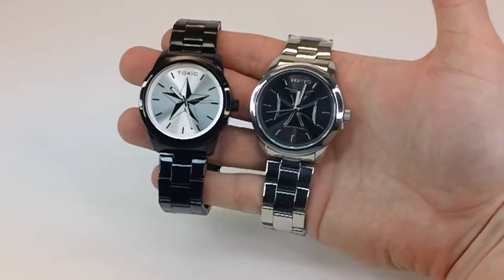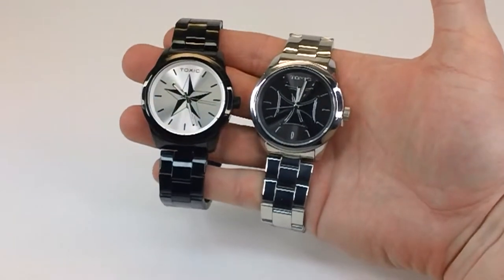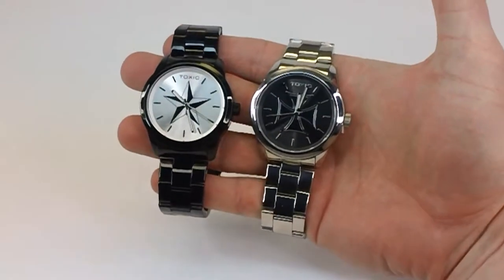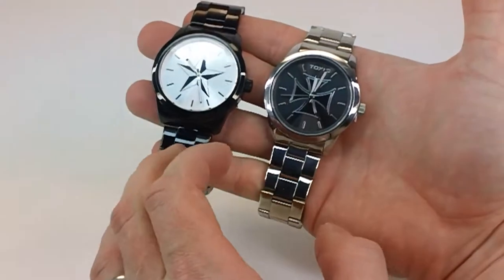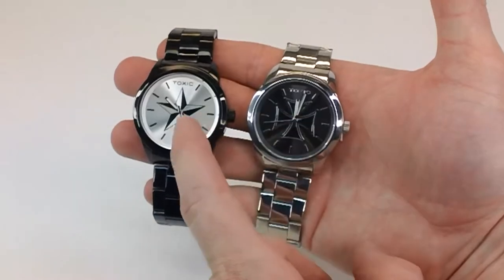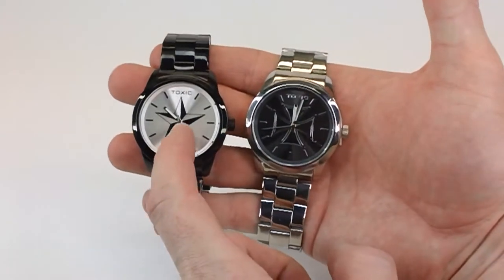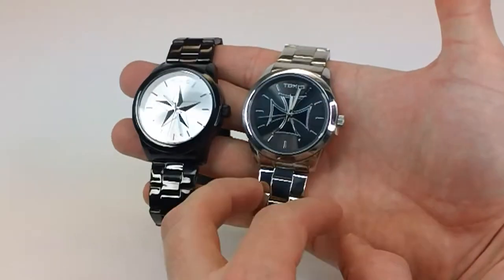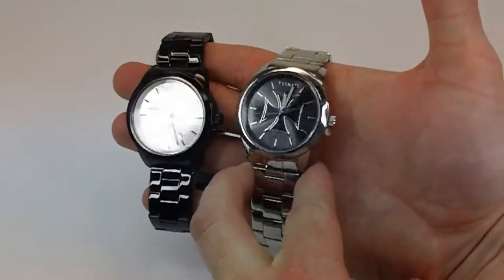Today we're taking a look at a couple of the Toxic TXL-30040 models in this collection. Most of these have different options — you get the IP plating and you get the stainless steel, and they have a variety of different designs on the dials. Here you have that nautical star on this black IP, a very nice looking design, and then you have the Maltese Cross on this regular stainless steel watch.